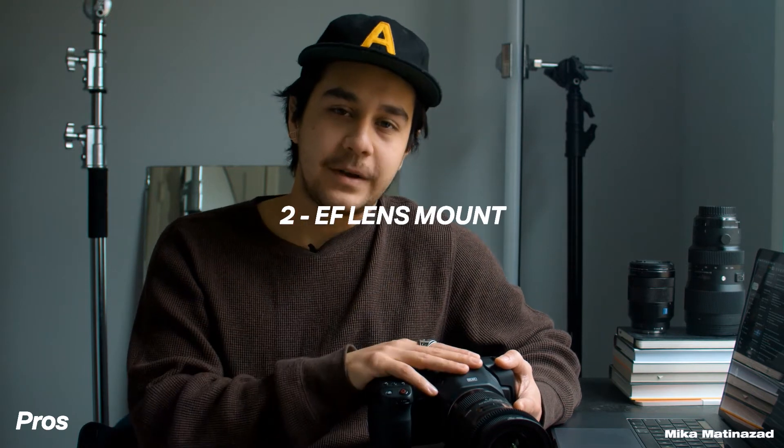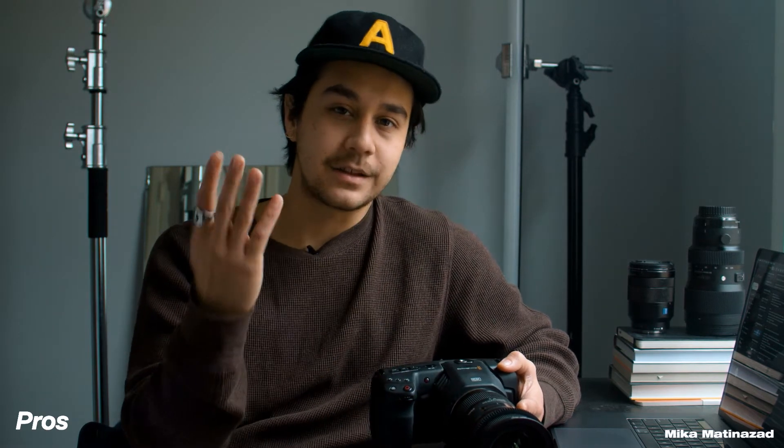That brings me to point number two: the camera having an EF mount versus the 4K having a Micro Four Thirds mount. There are some incredible lenses out there for the Micro Four Thirds mount, but if you used to shoot on a Canon or another body that only took EF mount lenses, you can just keep those lenses, throw them on here, and not have to worry about getting a Metabones adapter.